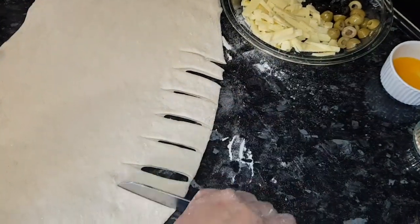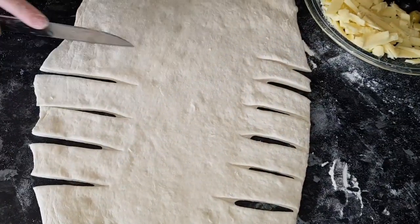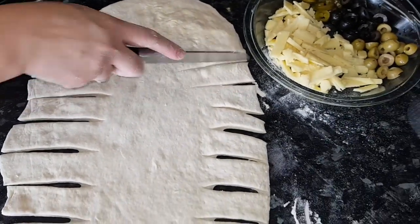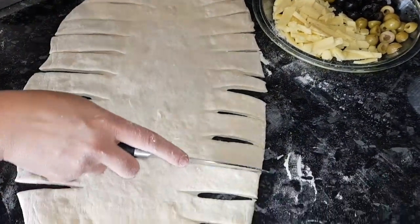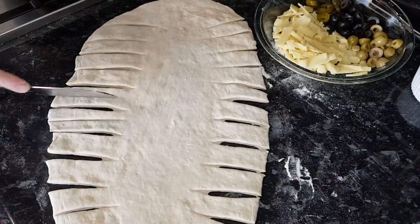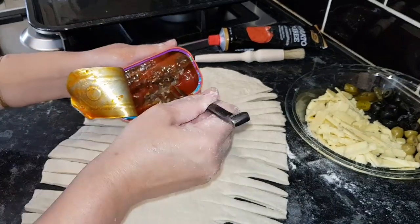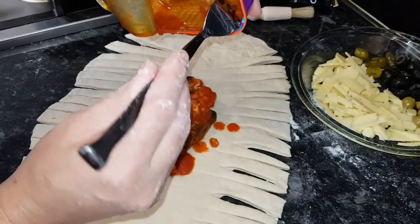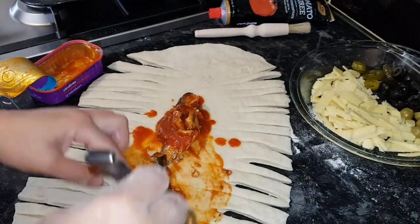Now I'm going to make cuts like this — you see — and then we can stuff the sardines on both sides. You need to make this cut like this, and I'm going to fill it with the sardines. You can also fill it with chicken, mince, or honey. I'm going to put in the sardines with ketchup — you can use any fish like this.